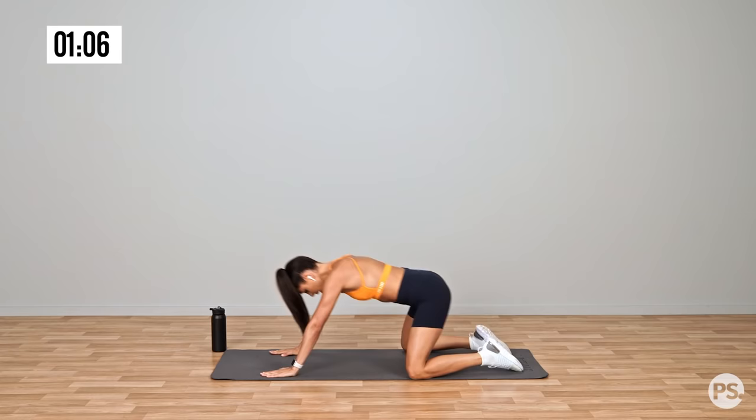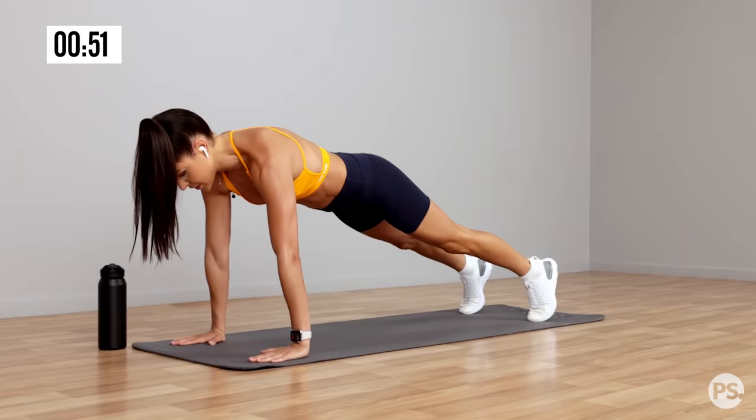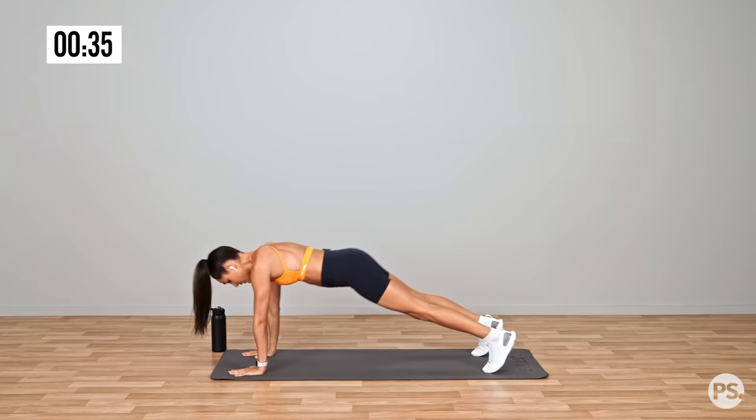One more time — and back. Now we're going to do another round. Standing back up, going back into that inchworm, where we walk ourselves out into the high plank position, wrists in line with our shoulders, core on, and walk ourselves back up into standing. Just do one more — walking out, and back up into standing.